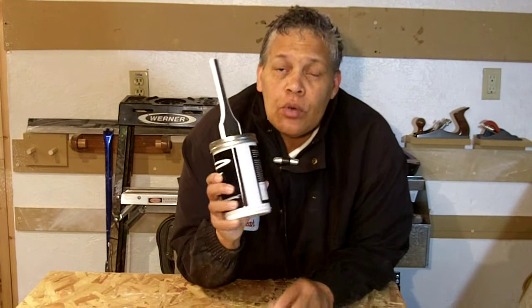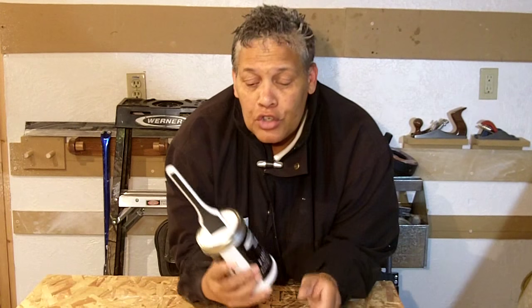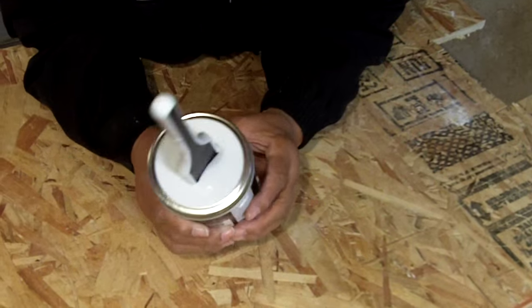Hi everybody, I'm Leah of CJ Drill and today I want to show you a tool that I've recently discovered. I really think that it's useful and it's got some great features. Come in close and I'm going to show you and tell you about the Paint Sink.